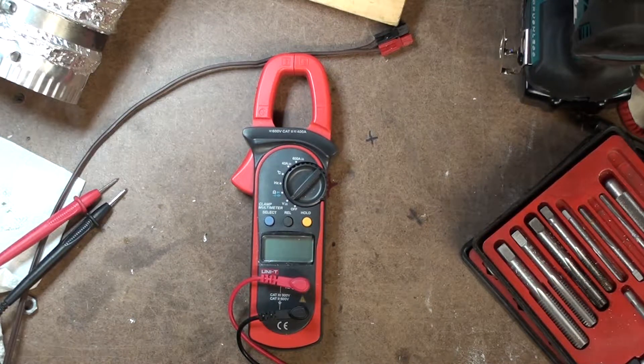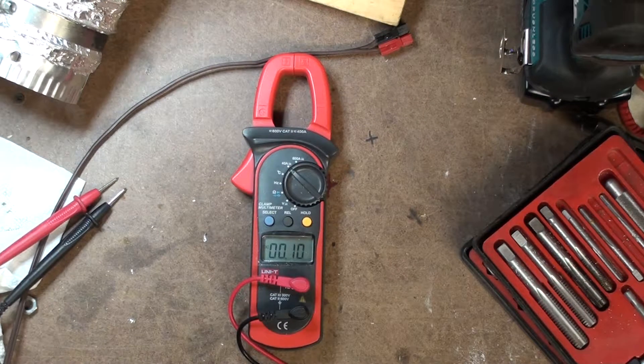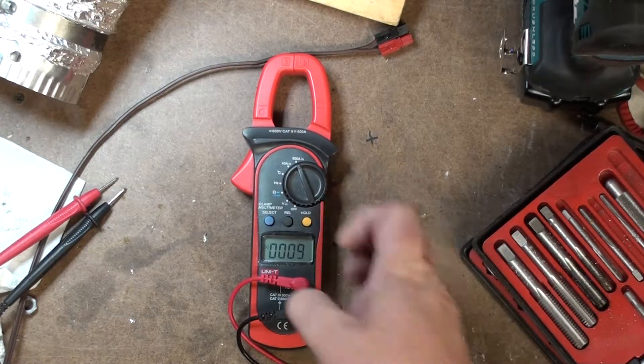This morning I went out to use it. I was setting up, prepping my pop-up trailer for a future vacation. And when I put it into the 40 amp mode, it was recording an overload. And when I put it to 600 amps, it was reporting 116 amps with nothing clamped on it, nothing.